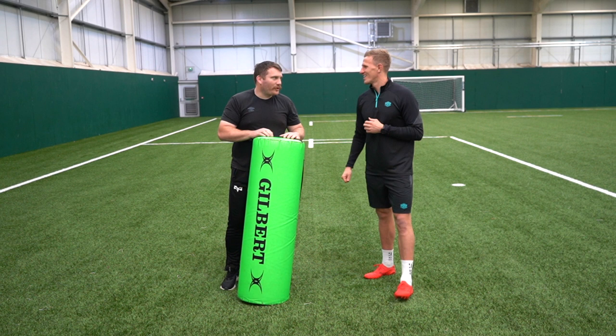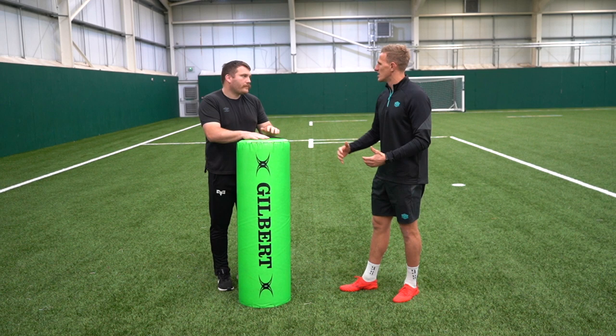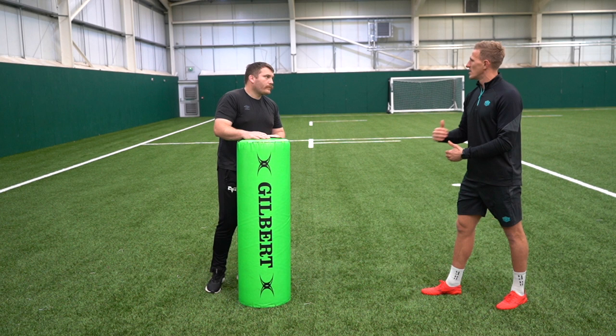So what we're going to look at today, mate, is just the approach to a tackle. A lot of us know how to tackle, but we don't know what to do in this little area here. So if you can give us your insights and your tips.